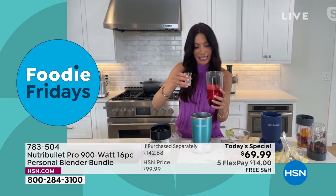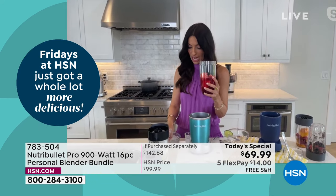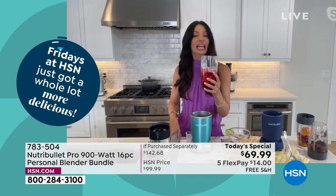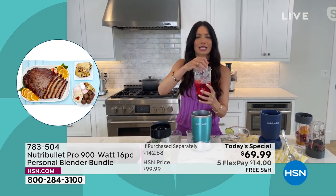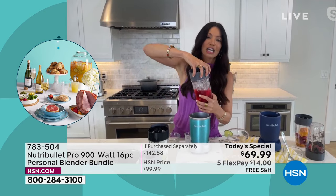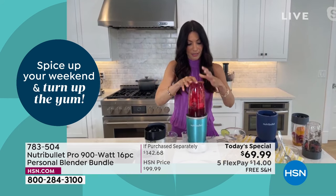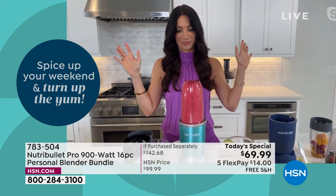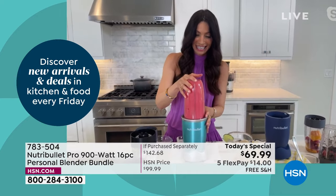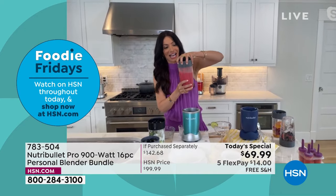This is a watermelon margarita — we're getting to that time of year. Add a little bit of tequila, or make it a virgin. Let's add some ice. Can it handle ice? Oh yes. The power of the NutriBullet Pro, 900 watts, is going to crush ice in a matter of seconds. Let me show you how quick that works — and we're done. That's how long it takes to crush ice.